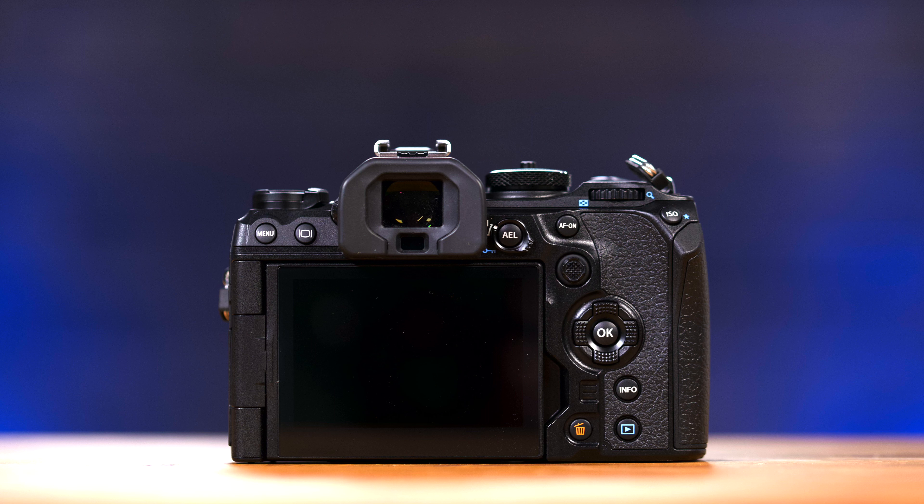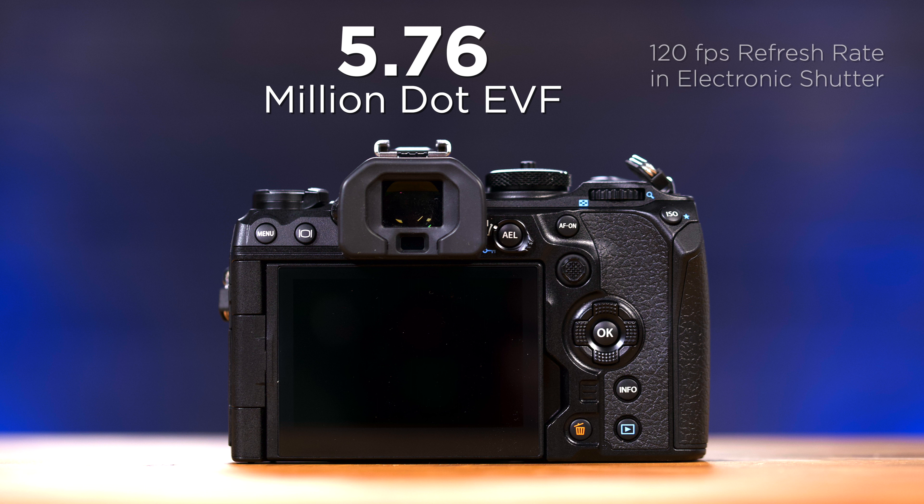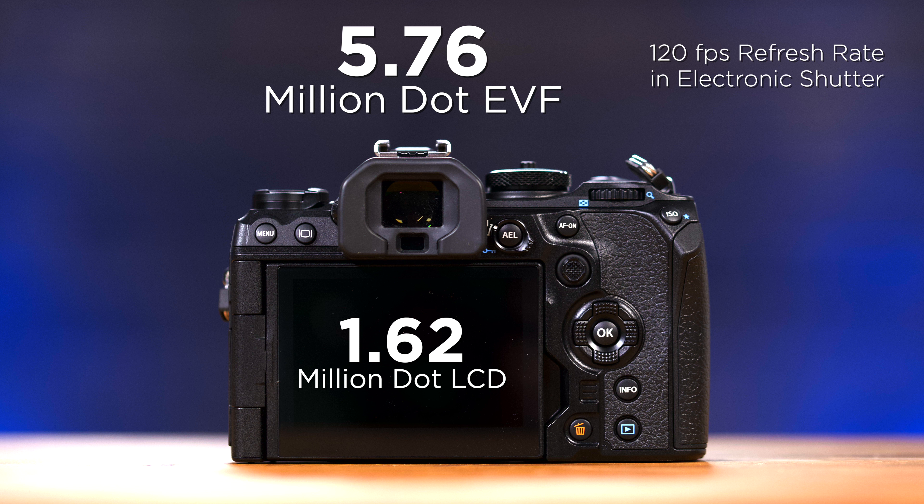Sticking to the back of the OM-1, things start to change when we look at the EVF and the LCD screen. This is a 5.76 million dot OLED EVF, which is more than double the pixel density of the EM-1 Mark III and the EM-1X. This also has a 120 frames per second refresh rate and works well when using the blackout-free shutter modes. The LCD screen has 1.62 million dots, which makes it over half a million dots more than the EM-1 Mark III and the EM-1X.